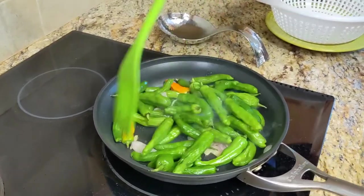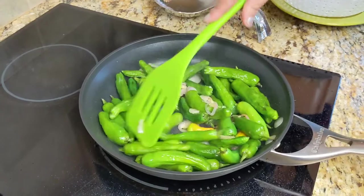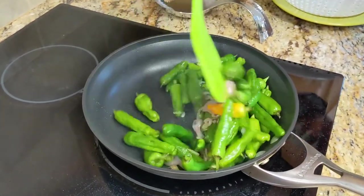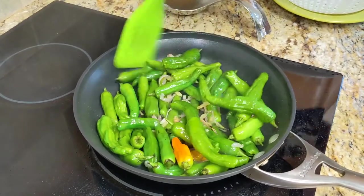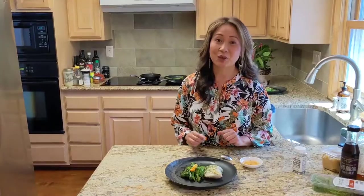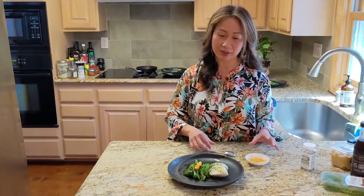Mix them all in. Let this cook for about five minutes, constantly turning so it doesn't char on one side. Now we're gonna go ahead and put on the final toppings for our fish and our peppers.